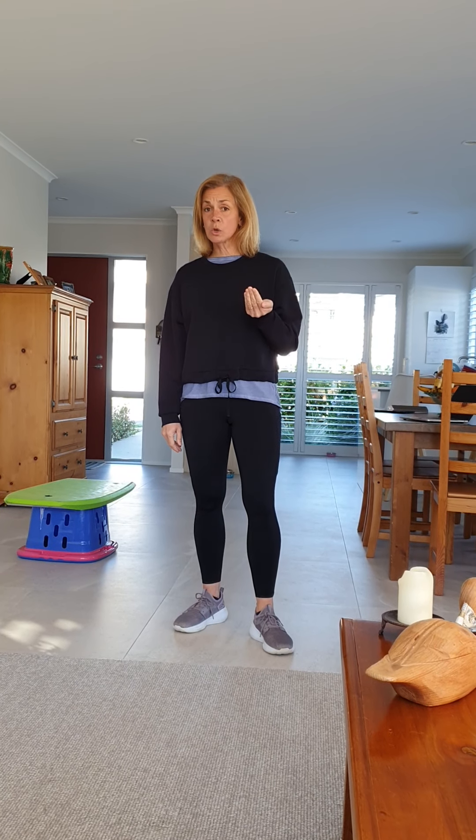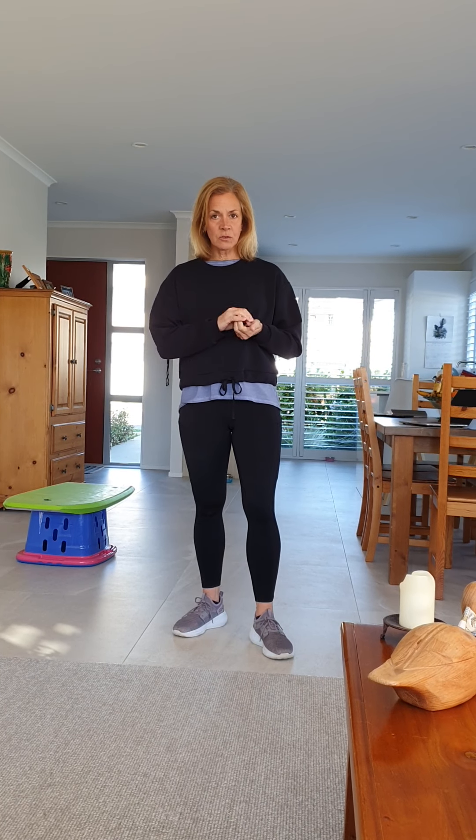To begin, let's do a little warm-up and this is going to be called 'This or That.' What's going to happen is I'm going to give you two choices — this or that — and what you do is you watch the choices, you pause the video, you do your exercise, and then you unpause the video so that I can give you the next this or that.